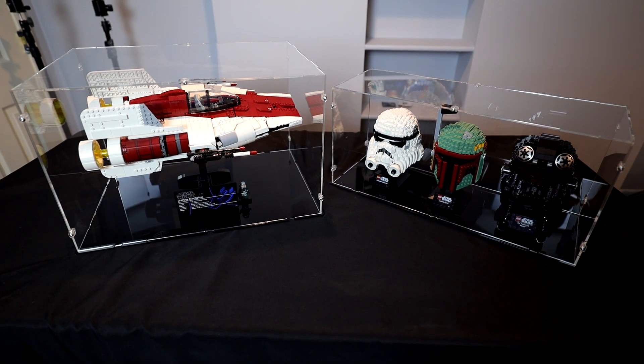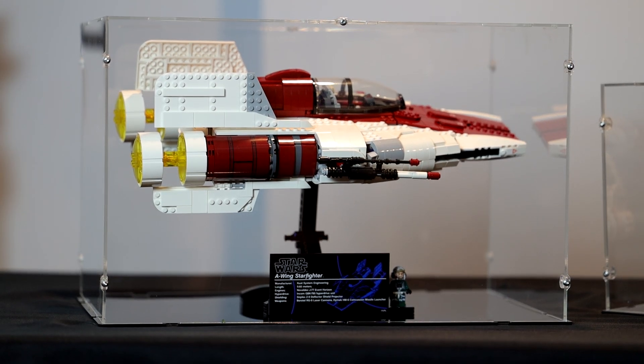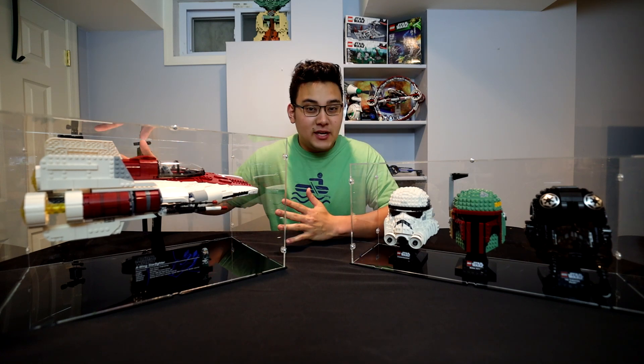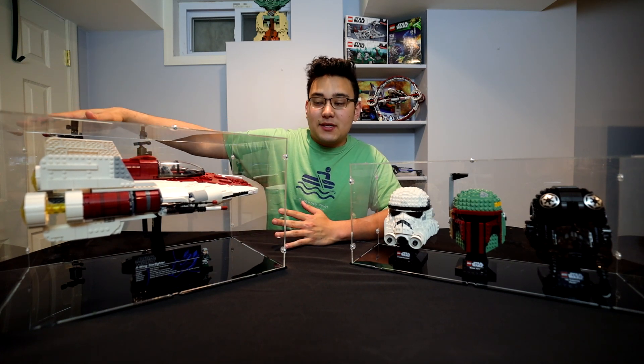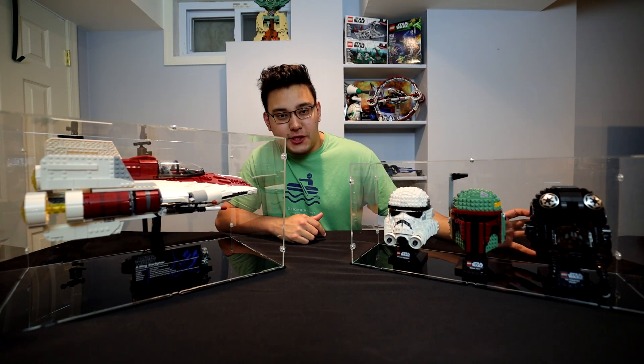Let's first start off with the A-Wing display case. A lot of the visuals just speak for themselves when you see an image, but I will say one of the great things about iDisplayIt is that the display case itself is not too big - it does give you a little bit of excess room so the set isn't crammed inside. But what's great about it is there's not too much wiggle room from the front and the back, so the A-Wing is going to be fitting pretty much perfectly inside the display case. Before you seal it up, I would recommend you take a wipe or a towel and just dust and clean the inside, because obviously the inside is going to stay pristine as long as the cover is on.